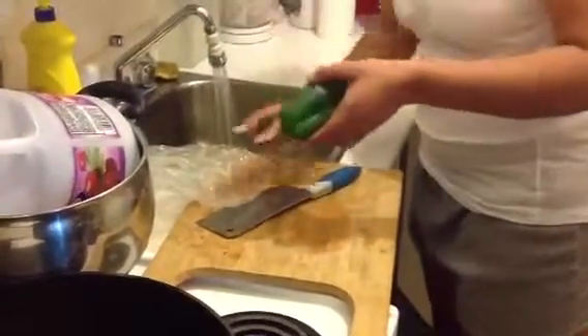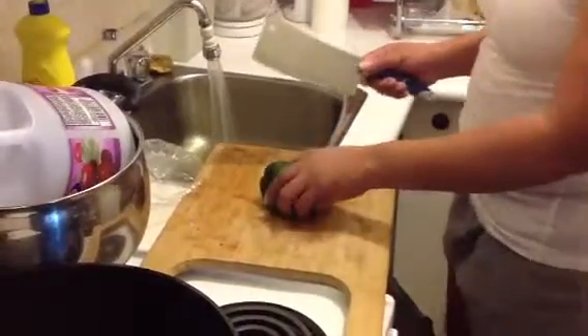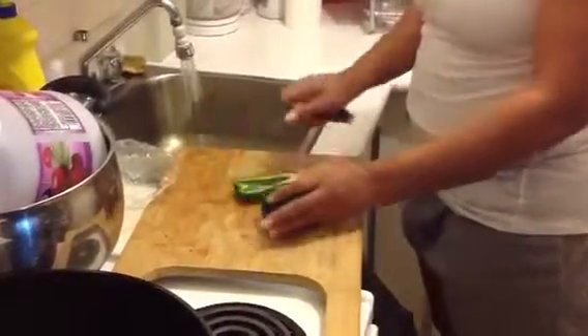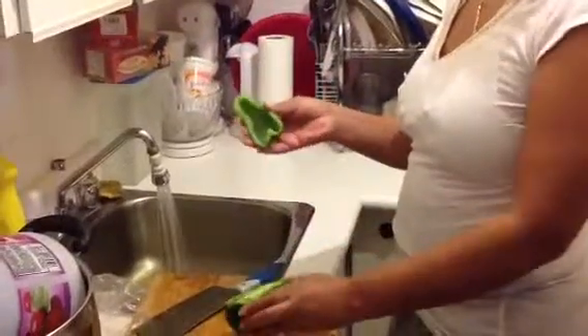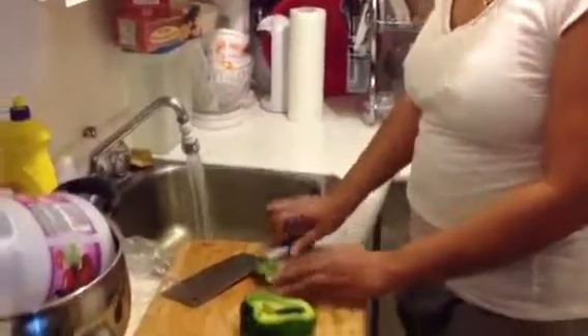It doesn't take very long. The longer you wet it, the softer it gets. You just need a good enough knife, and basically you cut through it and it's just as fresh as if you just bought it from the store — very easy to cut through.